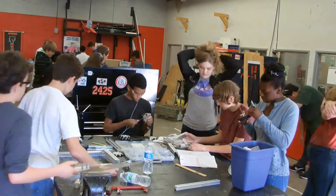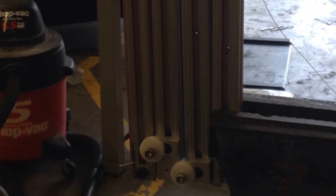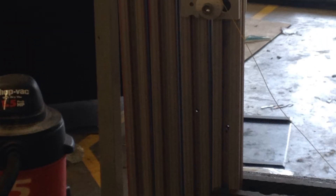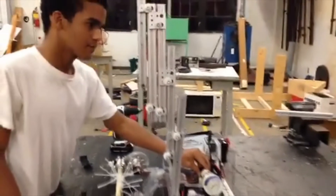So we took apart the whole robot and started the redesigning process. That's when we decided to build a linear lift using 8020. We chose this lift because of its simplicity and efficiency. With this new lift, we can easily reach the title 100% of the time.